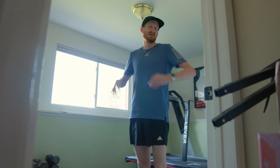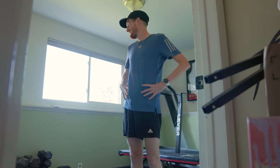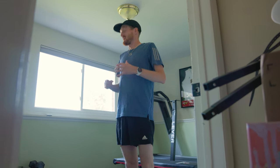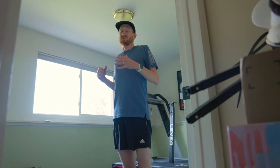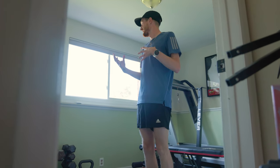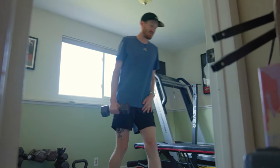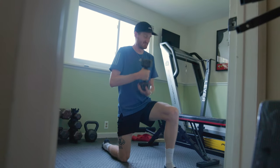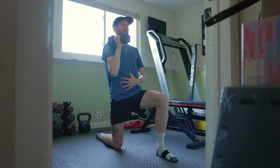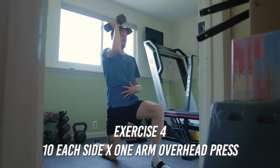After Set A, I move into Set B with a 60 to 90 second break in between to reset. Set B is more postural with spine involvement to keep my posture upright. I'll do Set A once, Set B once, then Set A again, Set B again. Set B starts with a half-kneeling overhead press — posture upright, core engaged, hips neutral, pressing straight up over the shoulder, 10 reps each side.